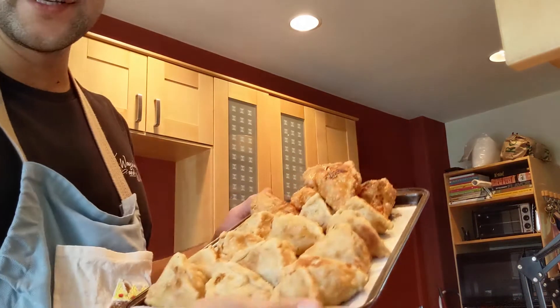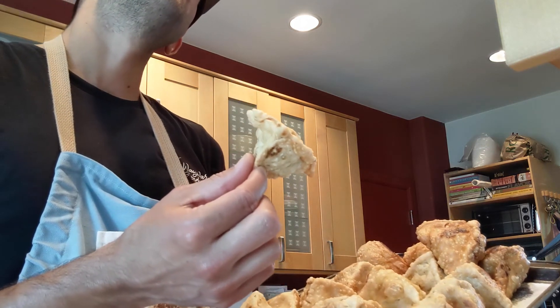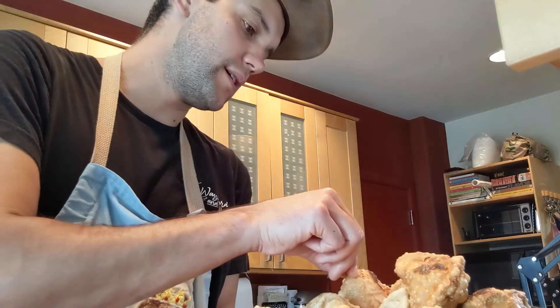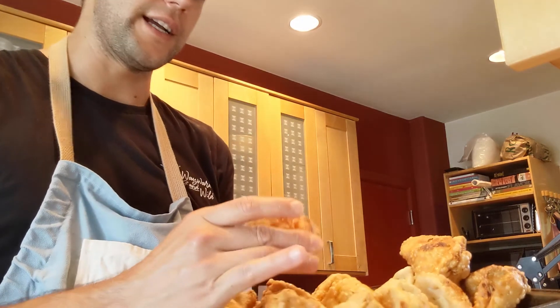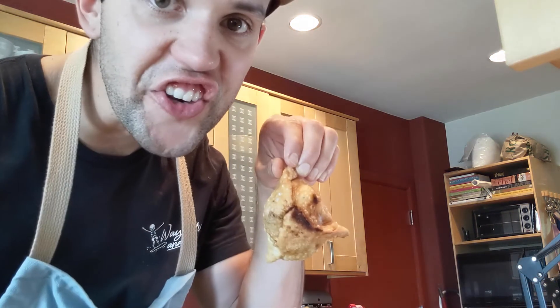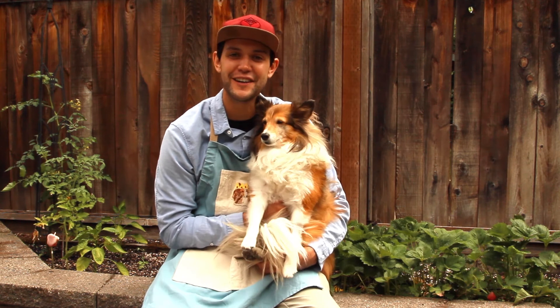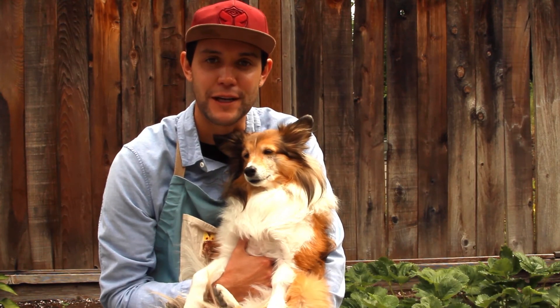Here's my pile of samosas. You can make 28 of this smaller size or 14 of the larger size. This just came out of the pan so it's really hot. There they are — got my dipping sauce ready to go. Hope you liked the video. If you did, be sure to like and subscribe, and check out my Patreon page at patreon.com/NickBecomesAChef.